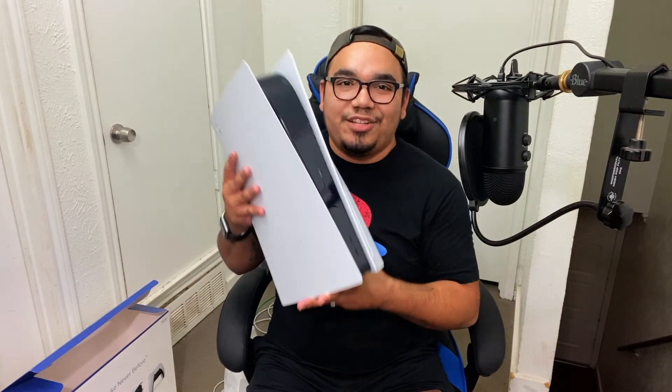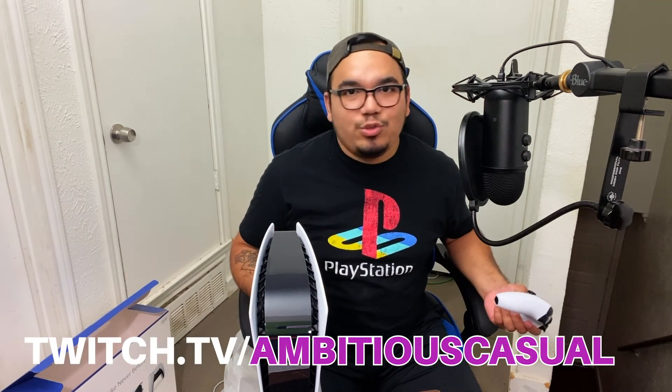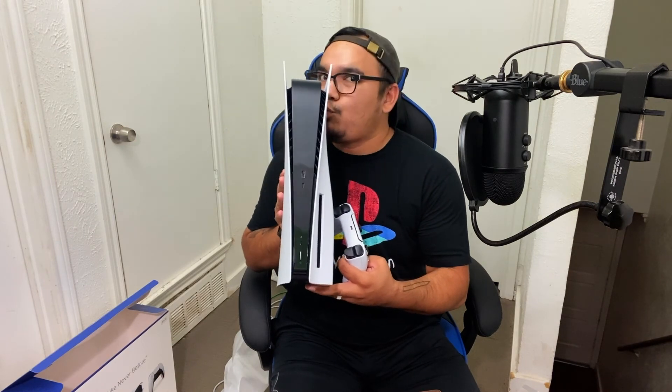Anyway guys, thanks for watching. We finally got the PS5 in our hands — the Xbox Series X is right over there, let me throw a screenshot on the screen so you can see a size comparison of both of them. We also got the DualSense controller with haptic feedback and haptic triggers. I can't wait — I'm so excited to turn this baby on and start downloading some games. For next-gen gameplay, catch me at twitch.tv/ambitiouscasual. Don't forget to subscribe, like, and hit the bell to be notified of new videos. Comment below and let me know what you think. Until next time, thanks for watching — peace out, be ambitious, keep playing those games.